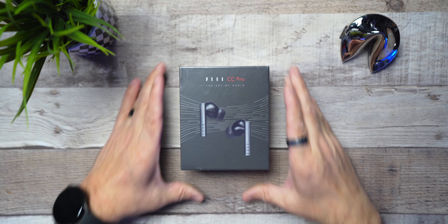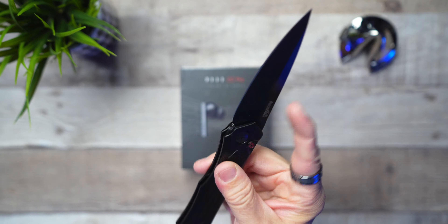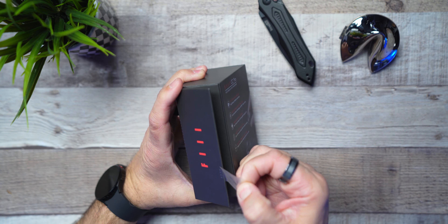Hey guys, say you wouldn't happen to be interested in a pair of earbuds, would you? Let's get into it.